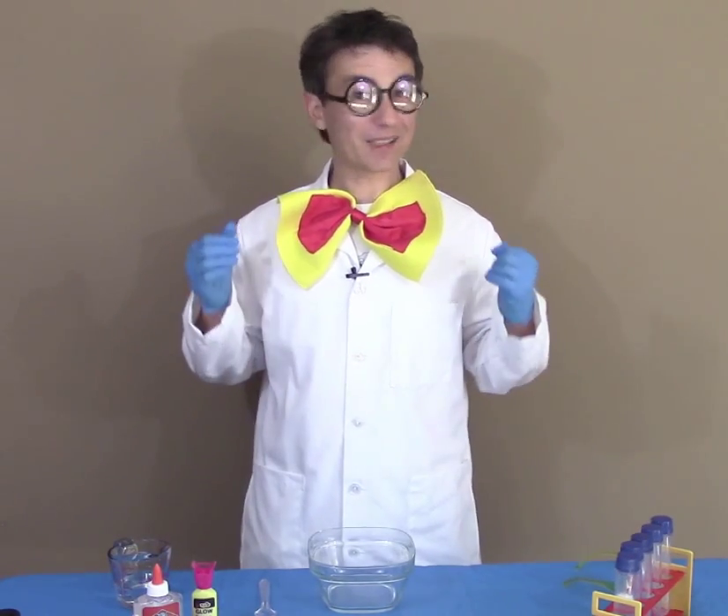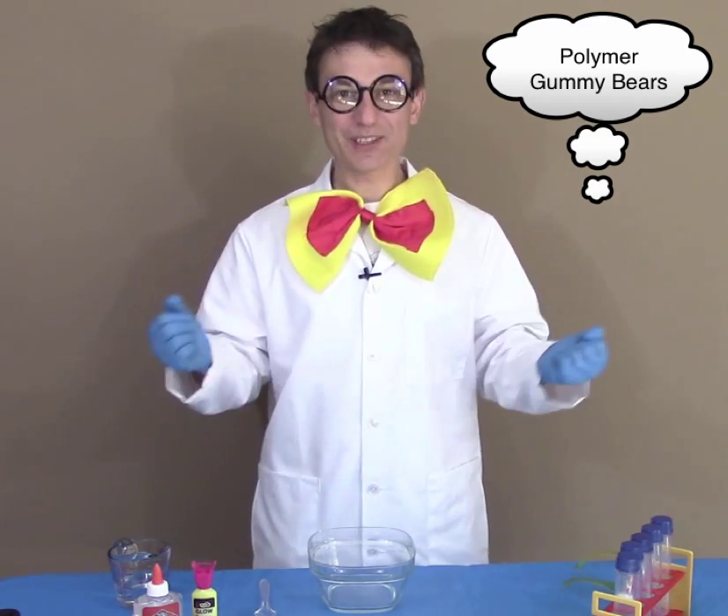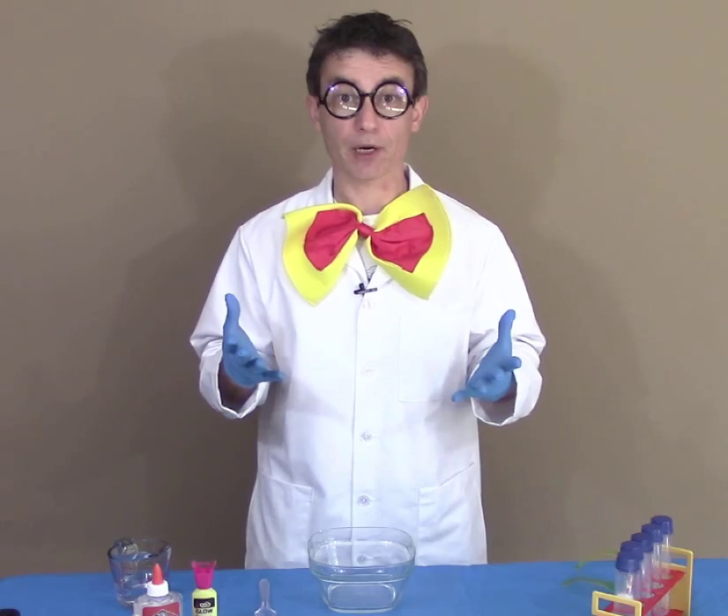Hello friends and welcome to Giggle Science. I'm Mr. Giggles. Today we have a really fun experiment called polymer gummy bears.